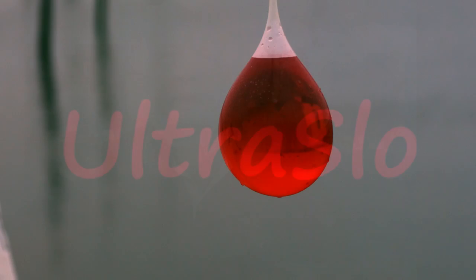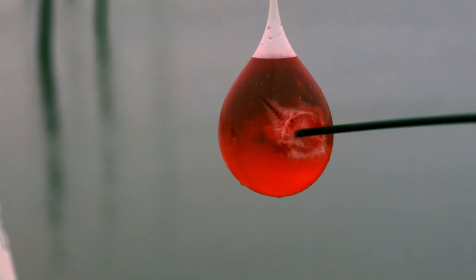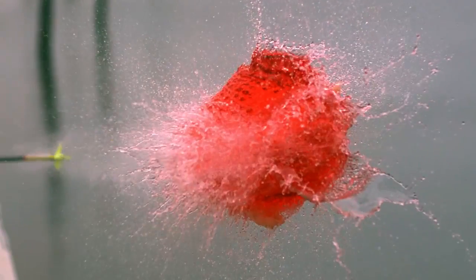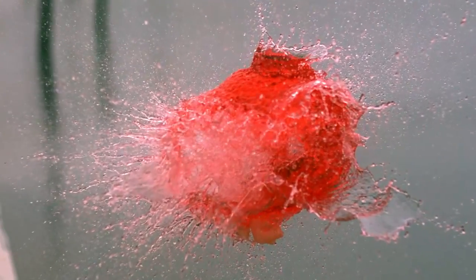Hi gang, Alan from Ultraslow. It's been a while. Anyway, here I am and this is a really cool shot of an arrow going through a water balloon.